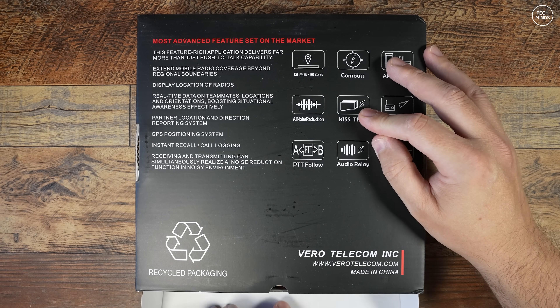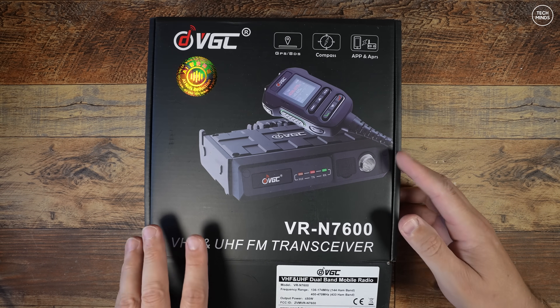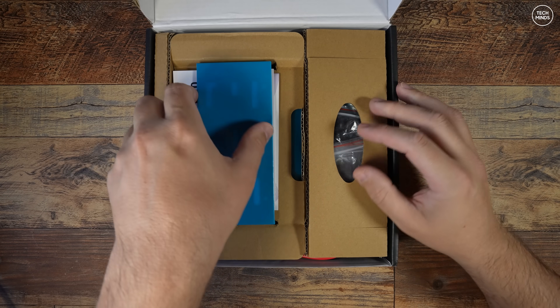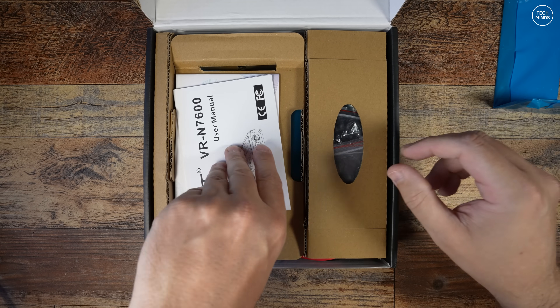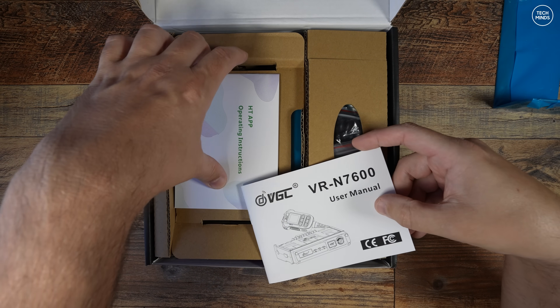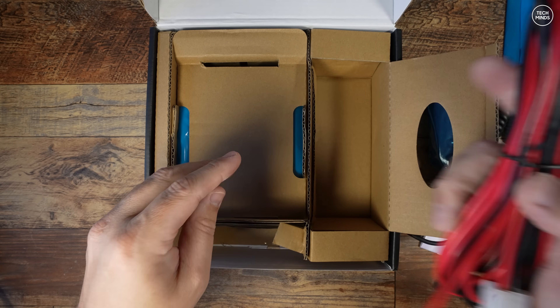The KISS TNC feature actually really sells it for me, and I'll show you why later in the video. The N7600 is specified as a dual-band VHF and UHF transceiver with 50 watts out on both bands - we'll be testing that later. You get the usual accessories in the box like manuals, brackets, power cables, and of course the radio and the microphone.